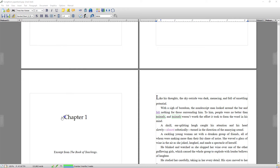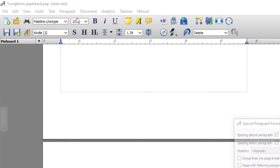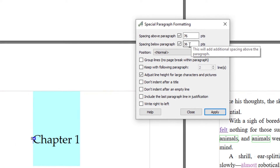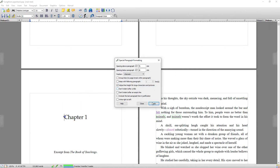Another thing you need to make sure is positioned correctly is your chapter heading. I've already positioned all my chapter headings correctly, but if you haven't, go to Paragraph, Special Paragraph Formatting, and it needs to be 76 points down with a 36-point space after it. If you click Apply it would only change this one chapter heading, but by clicking the global apply option it will change all your chapter headings throughout your book.